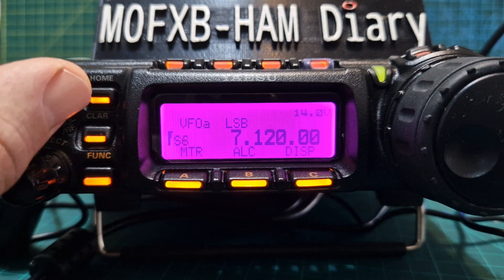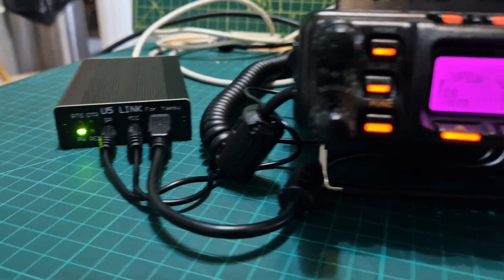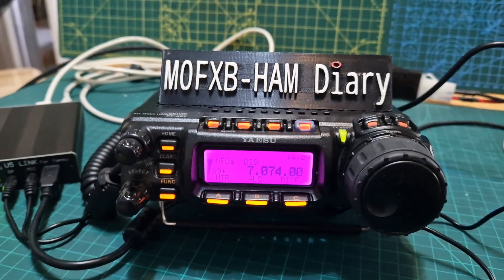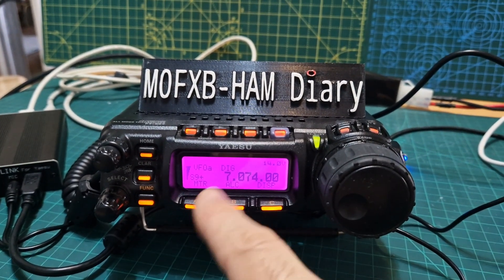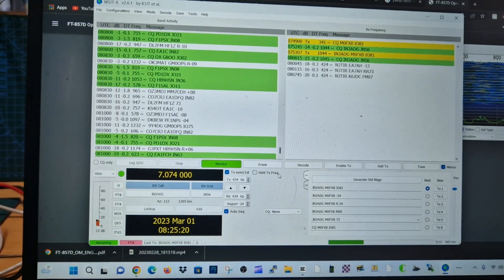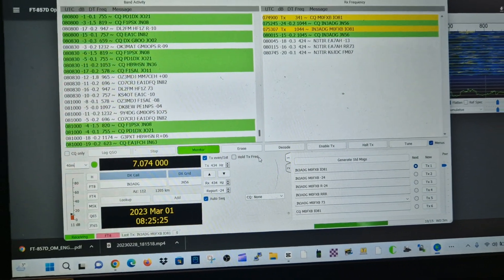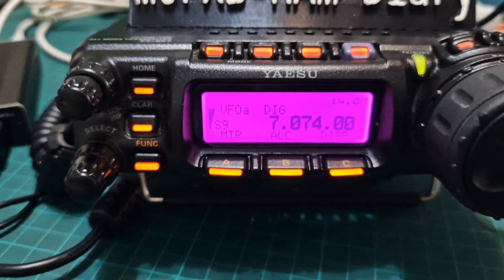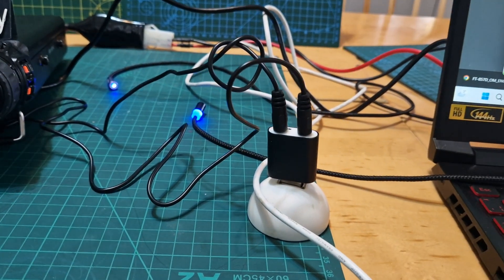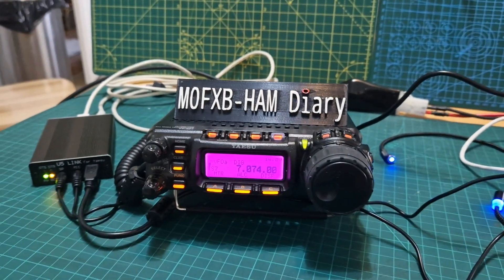That's it — thanks for watching. Back out by just holding down the F menu. We're just playing a bit of FT8 here using the U5 Signal Link, which is pretty much plug and go once you've got the cables in and your settings done — I've made a separate video on those settings. The baud rate I'm using is 38400 and the radio is in digi mode. You do need one of these USB adapters with mic in, mic out, speaker and microphone. The U5 link works well. Bye for now — 73.